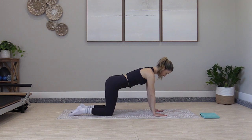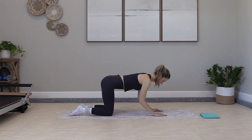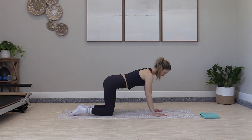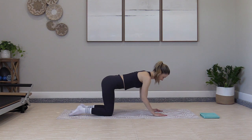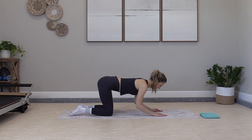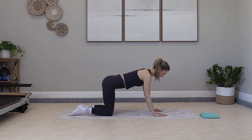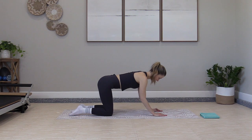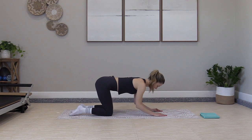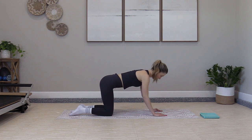Walk the hands back. Try the next level — bending halfway down, press up. Start to feel it in the triceps. Point the elbows straight back. Halfway down, halfway up. Flat back. Three more times: down, lift, two, press up. And halfway down, halfway up.